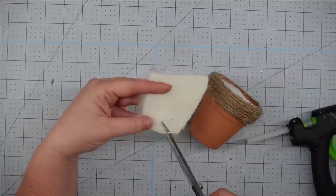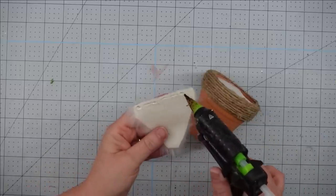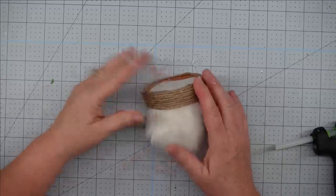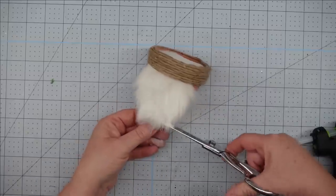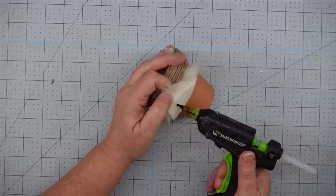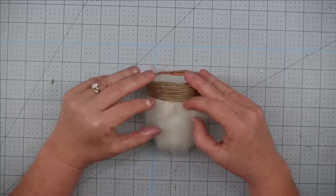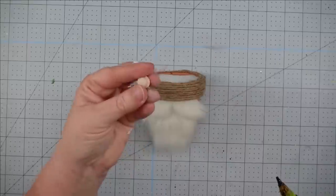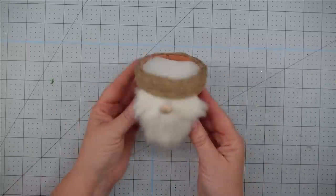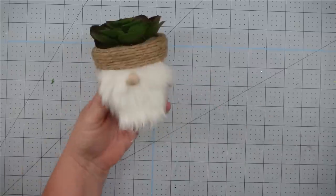Now we're going to make his beard using some faux fur left over from another project. I cut it in kind of a V shape, then put some hot glue right at the top and push it right under the edge of the twine, getting it as close as I can. Mine was a little bit too long so I trimmed it off so it was the same length as my pot, then used more hot glue to secure it in place. I take my fingers and push aside some of the fur to make a little mustache, then use a half bead and hot glue for his nose. We add our succulent, and with that this project is complete.